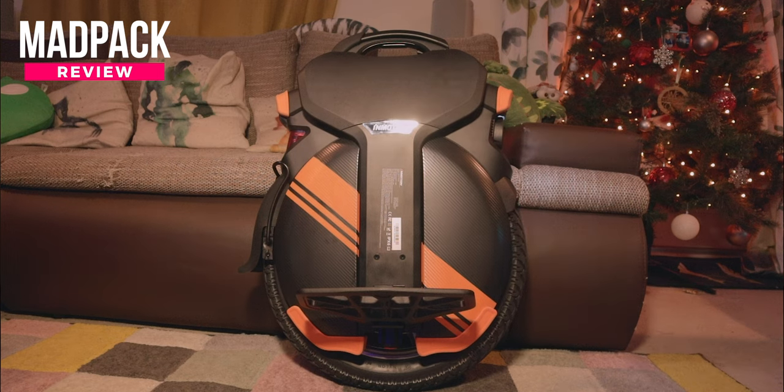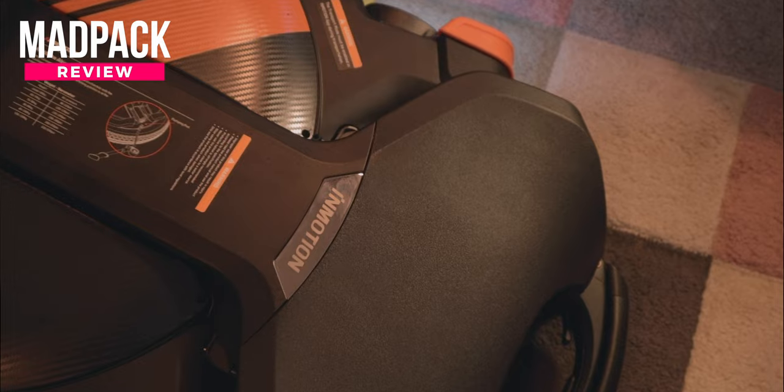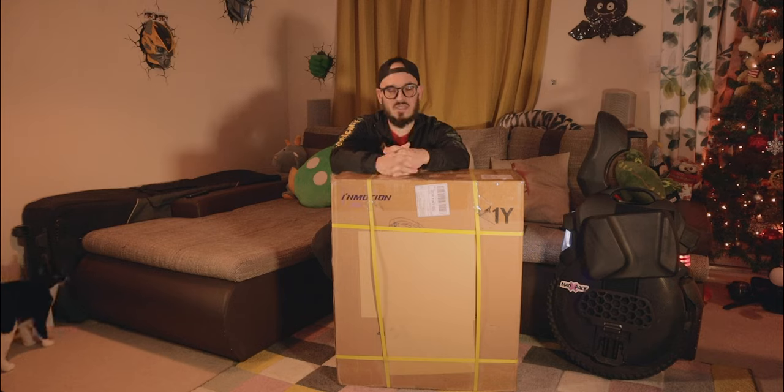What are my first impressions of the Inmotion V11Y? Why did I used to own two Inmotion V11s? If you want to know that and more, stay tuned until the end of the video.